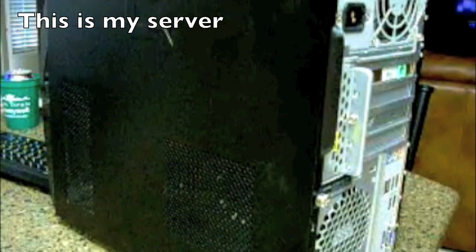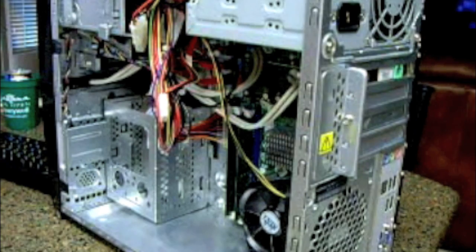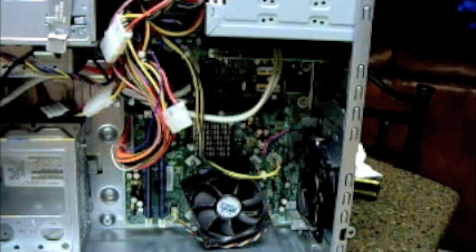Now, here's our other tower. Since this is a newer casing than the other computer you just saw, this actually has a screw — it's a security screw — so just simply unscrew with a normal Phillips screwdriver. You don't have to take it all the way, just enough. And then this little handle right here, you just simply pull. Discard the casing, and there you go — there's the insides of this.